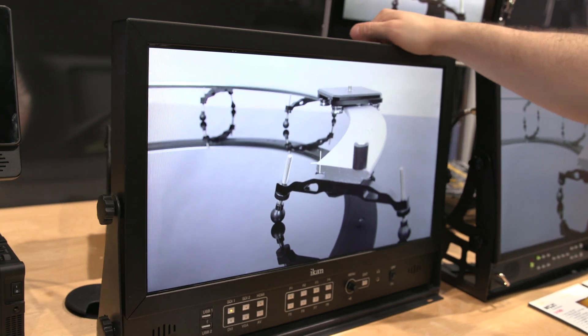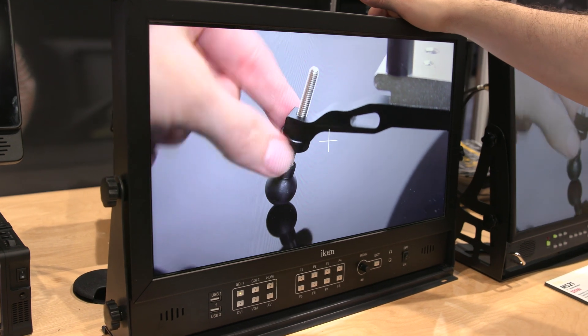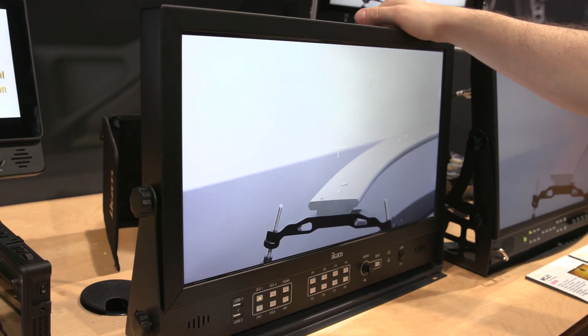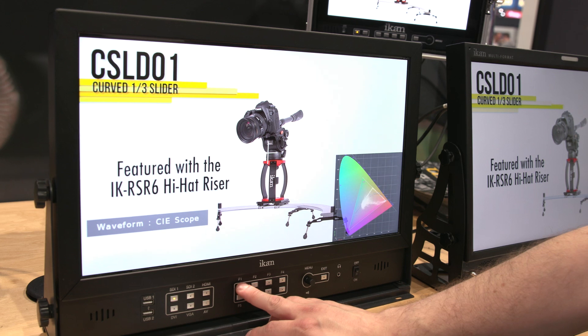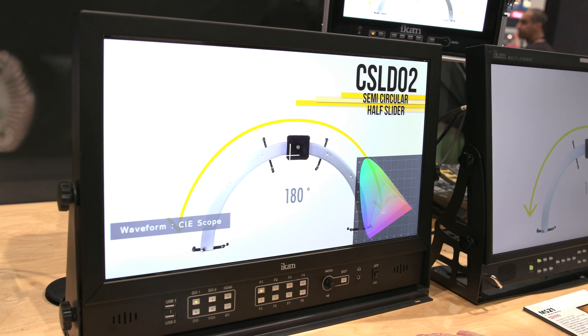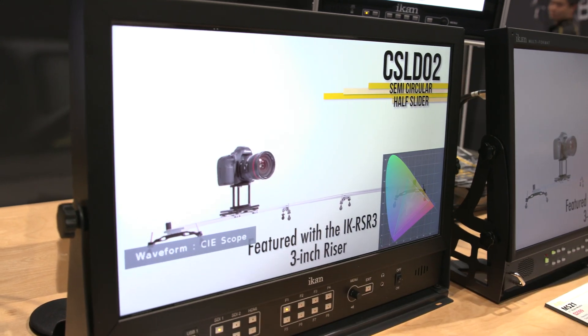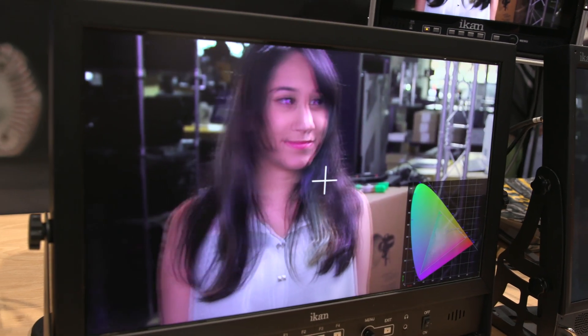We also have a new 20-inch director's monitor, also received just last week. The big feature is self-calibration — you get an X-Rite probe, plug it into USB 2, and it goes into auto-calibration mode and calibrates itself. It has waveform, vectorscope, RGB parade, and a CIE scope that shows where your color space is landing. It supports 3D LUTs loaded via USB, and you can do a split picture side-by-side to compare with and without the LUT. We're expecting it to come in hopefully under $2,000.